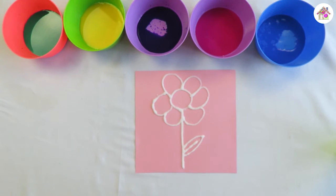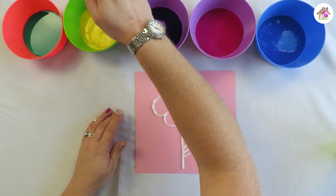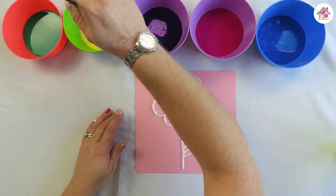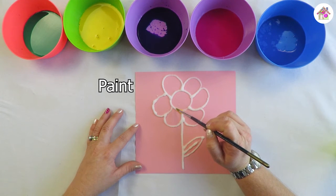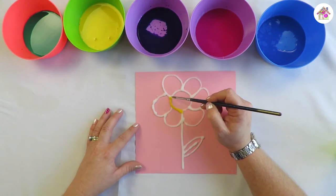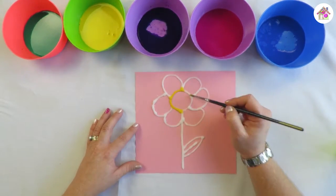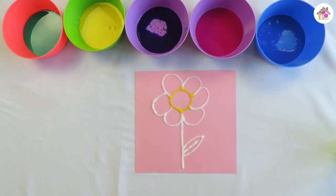Now here comes the fun part — you get to decorate it. I want to start with yellow. You just touch it very lightly and you'll see it'll color the salt in. Once you've done that, clean your brush because you don't want to put a yellow brush into blue paint.